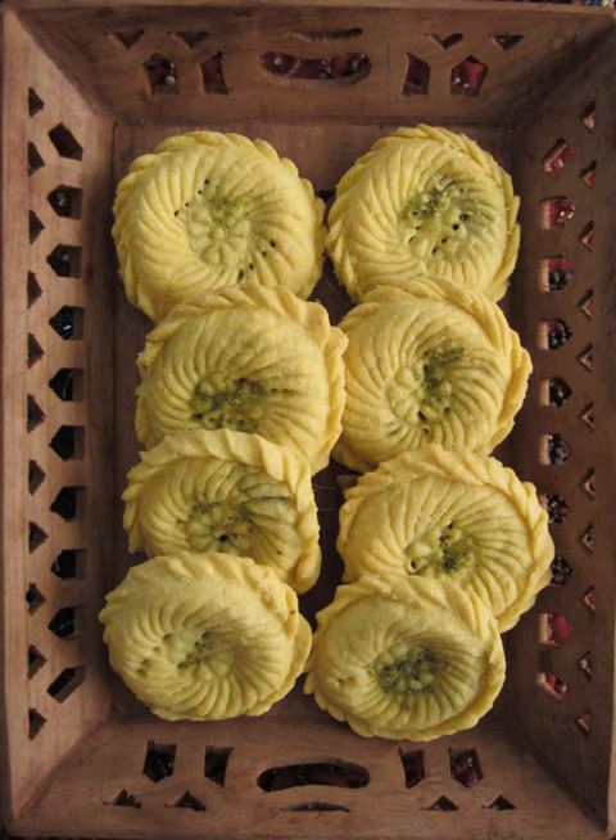Kolompe is an Iranian pastry baked in Kerman. It looks like a pie with a mixture of minced dates with cardamom powder and other flavoring inside. Dates, wheat flour, walnuts, and cooking oil are the main ingredients. Pistachios or sesame powder are often used for decorating kolompe.